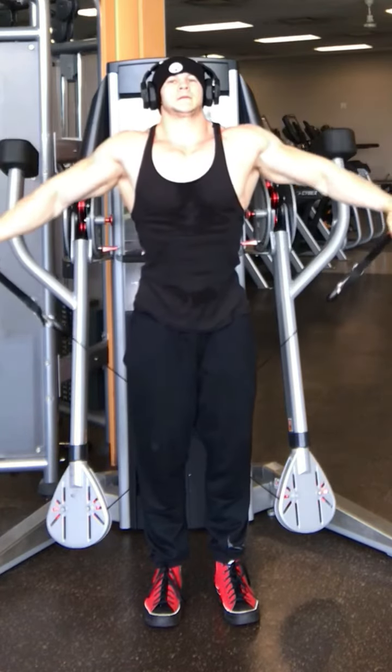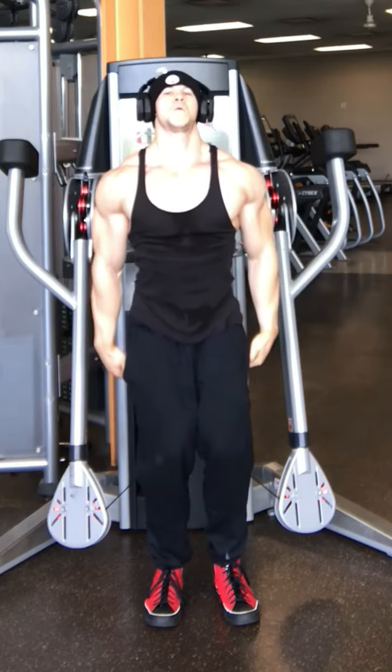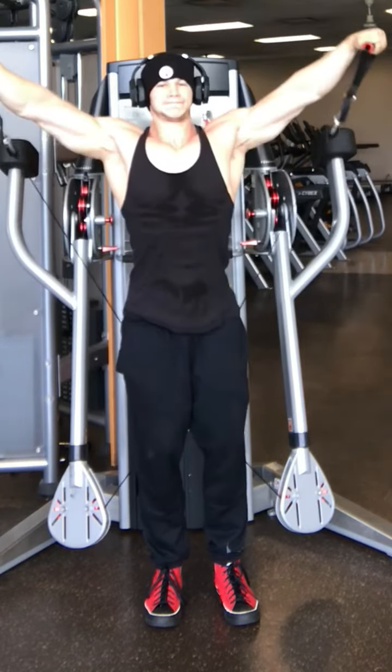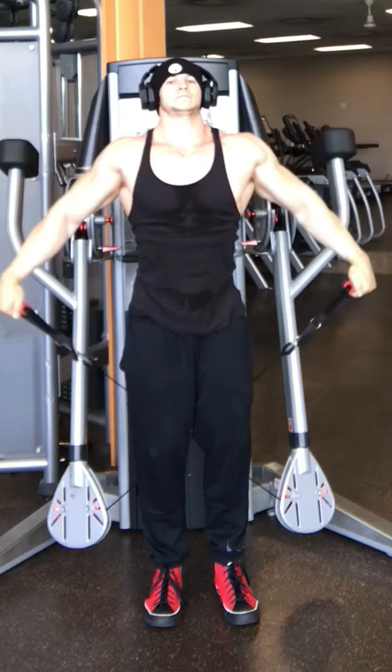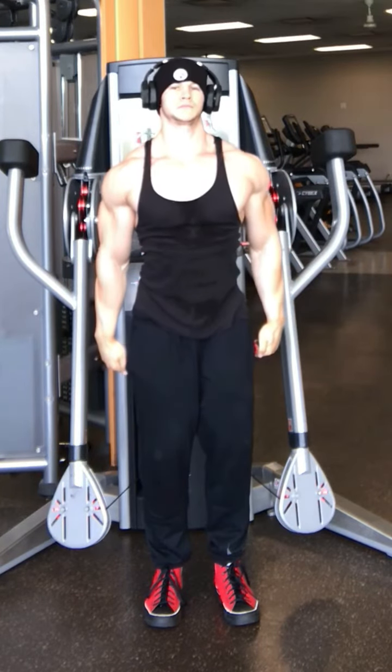You'll notice I have the cables crossed behind me, so I'm pulling up and across my body, getting a good squeeze at the top, nice and controlled on the way down. The advantage to the cables here is there's constant tension on the deltoid.